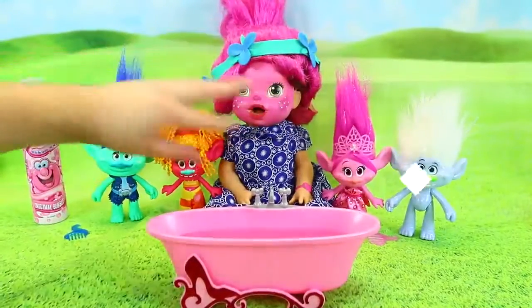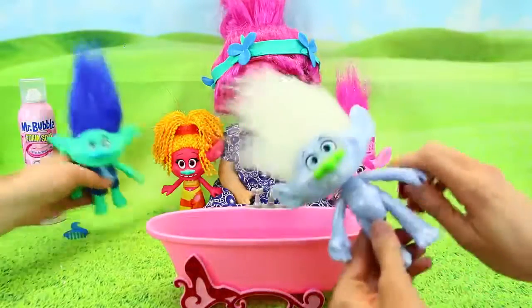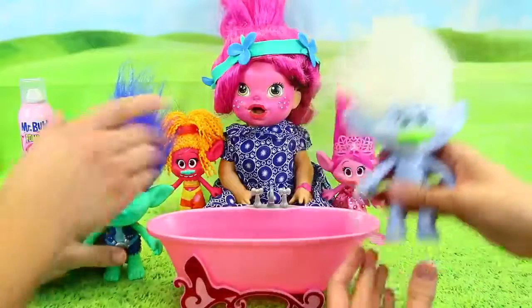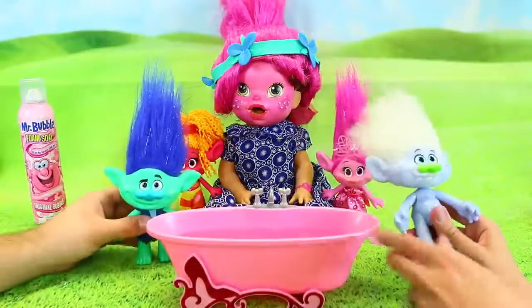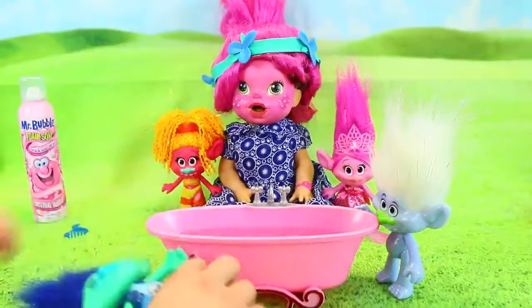We have all of our trolls out of the box now and they look really cool. They're really good — they stand up on their own, and they move their arms, legs, and heads. They've got tall hair! They're really cute. So we've got to get ready for the coronation of Troll Lucy — she's a troll now. The first thing to get ready is obviously taking a bath, so let's go to the bath to get clean.